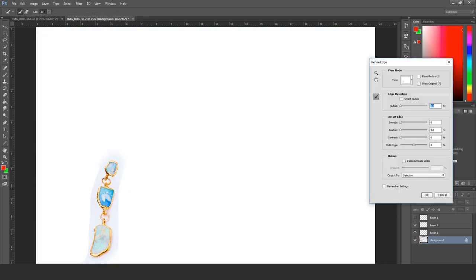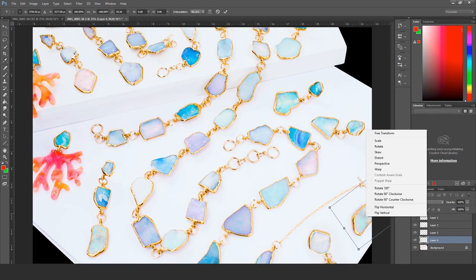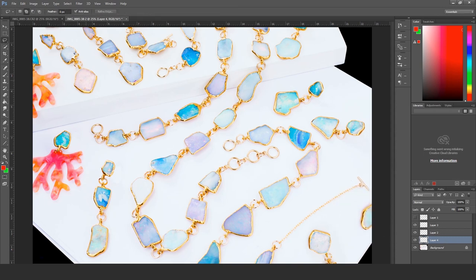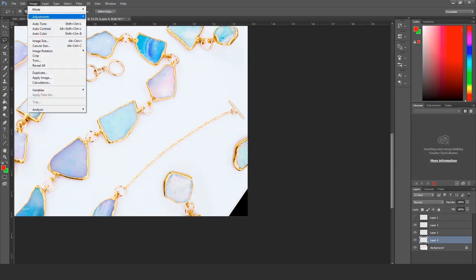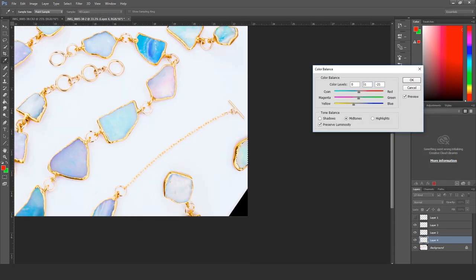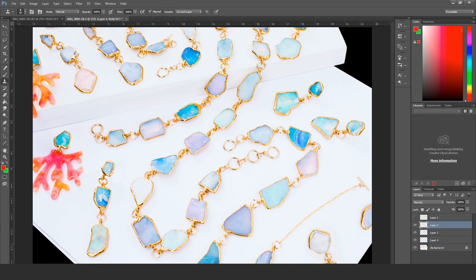I'm going to add another one over here in the other corner. I might end up cropping this as a square, so it might not even matter. I actually regret not having this chain in my original composition — I wasn't going to use this shot originally.